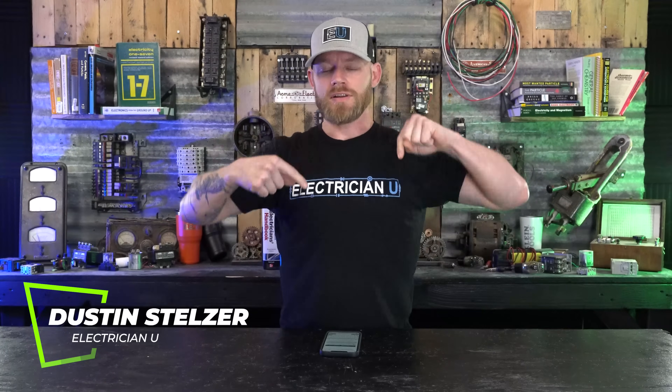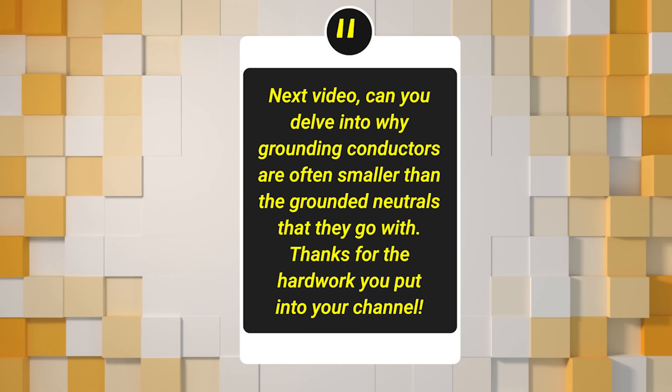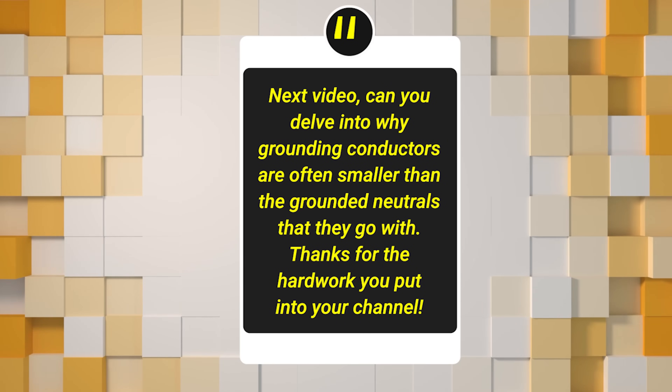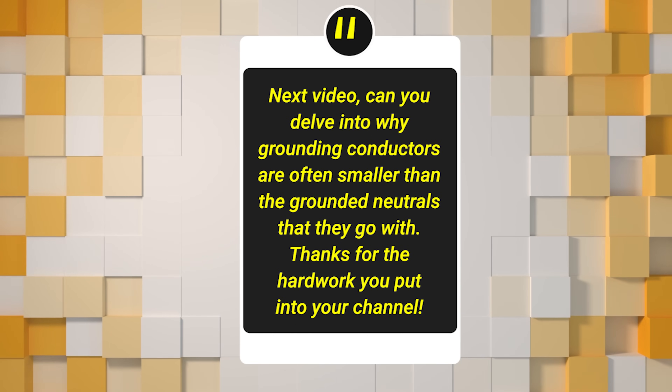What's going on my friends? I am Dustin Stelzer with Electrician U and we have a question: next video, can you delve into why grounding conductors are often smaller than the grounded neutrals that they go with? Thanks for the hard work you put into your channel. You're welcome. So let's break into it.